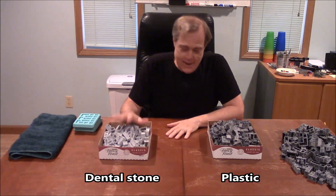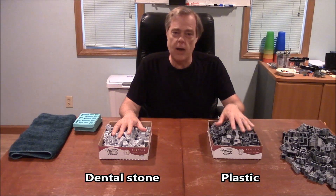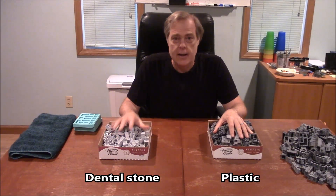On your left I've got the dental stone and on the other side I've got pieces cast in plastic. The dental stone ones are not painted so they're going to look a little plain and light in the video — don't let that distract you. They will look just as good as the plastic ones once they're painted. I want to give you a couple of differences between these two so you can decide what material to cast these pieces out of.